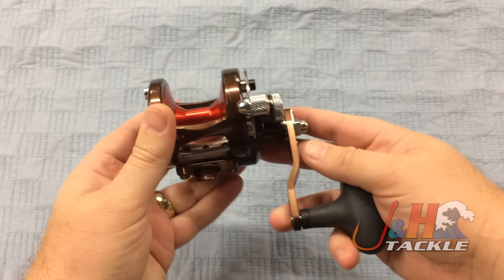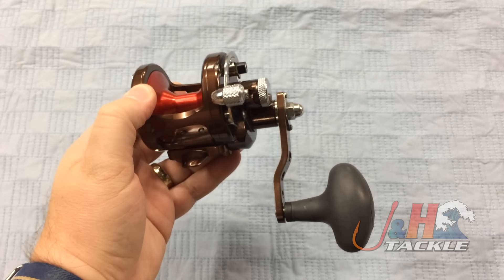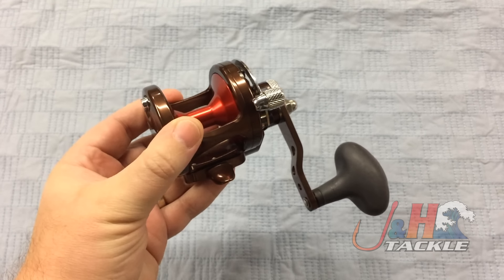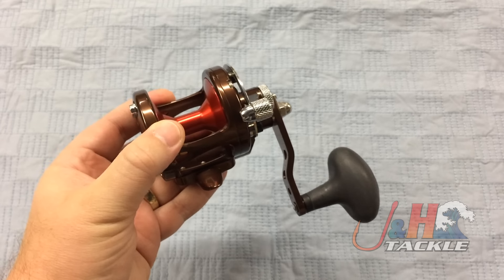So the big changes to this: first, they upped the drag. All the new reels today have more and more drag power, and this is no exception. This gets bumped up to 20 pounds of drag at max.